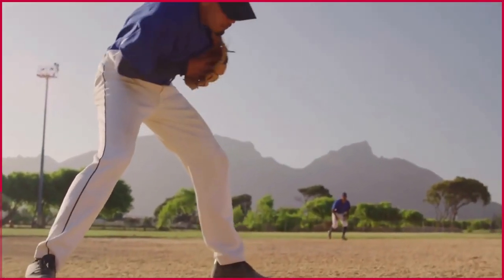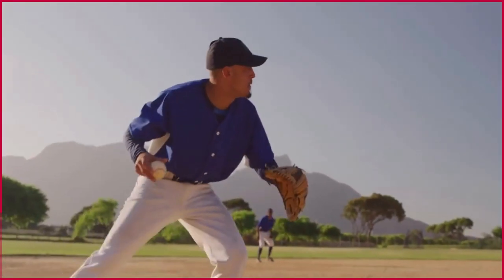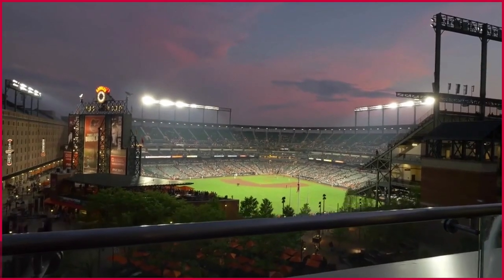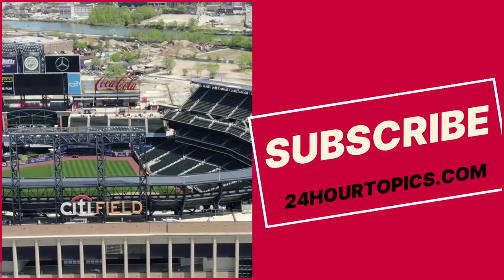Now you know everything about SU in baseball. If you think this video was helpful, please let us know in the comments section.